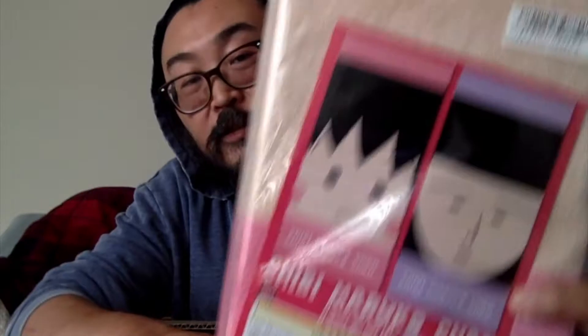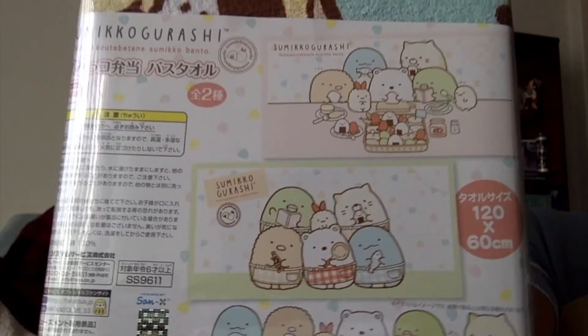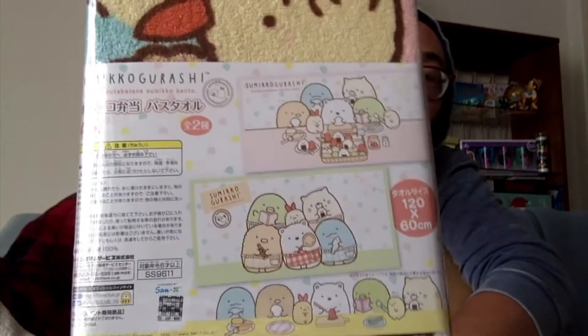Did you see that — Chibi Maruko-chan! These are towels. I'm not going to open these, but you can kind of see the design by looking at the front — this is the Chibi Maruko-chan towel, I'm so excited! That's towel number one. There are multiple towels in here — I went on a towel spree. You know I like Sumikogurashi because I keep getting all these Sumikogurashi items. This is another Sumikogurashi towel — I got both designs apparently!